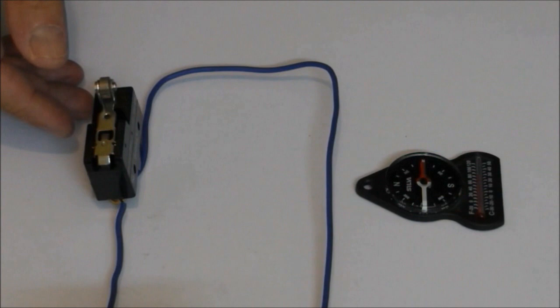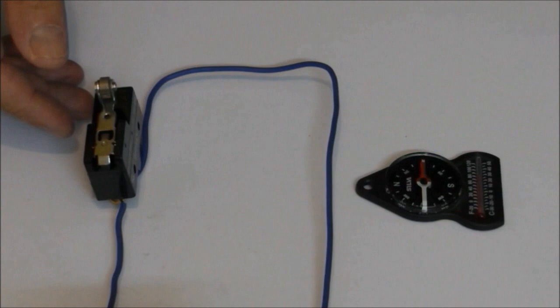When we close the switch, a current flows through the wire and the needle of the nearby compass is deflected.